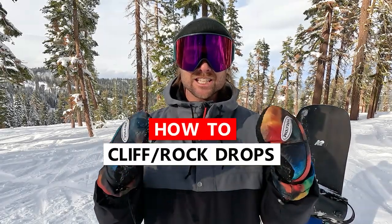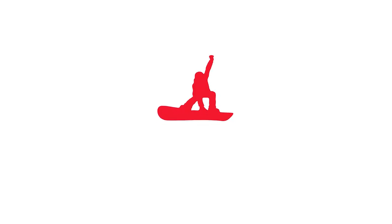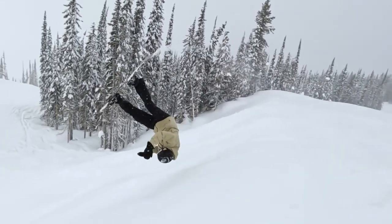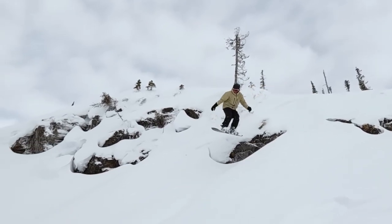Yo what's up everyone, Kevin here. In this video I want to give you some tips for doing your first cliff drop. Cliff drops are super fun to do on your snowboard on a powder day. It's a great way to get creative with more freestyle tricks on a powder day, and honestly just one of my favorite things to do.